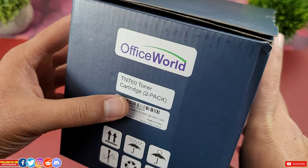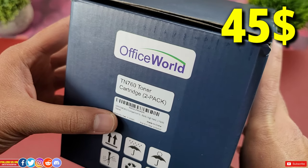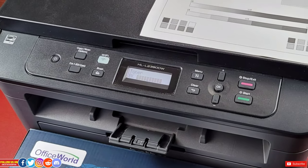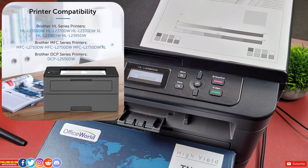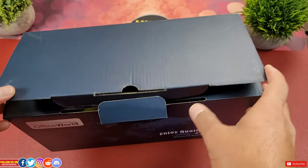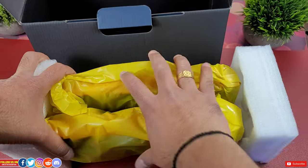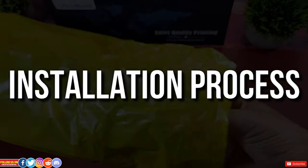This 2-pack high yield TN760 compatible toner replacement cartridge is listed for only 45 Canadian dollars — keep in mind the price may vary at the seller's discretion. For this video I have my Brother HL-L2390DW printer, but it would work for several other listed printers as well. Inside the box there are two replacement toner cartridges, nicely padded to protect them during shipment. Let's take one out and go through the installation process.